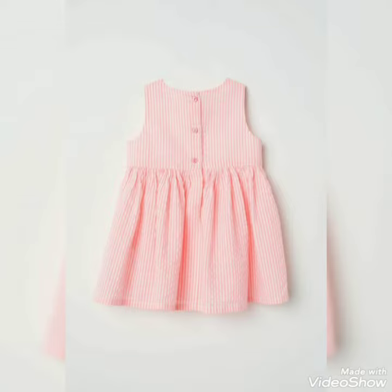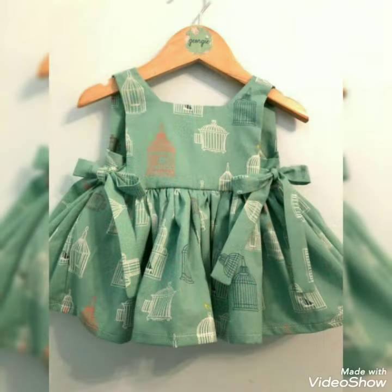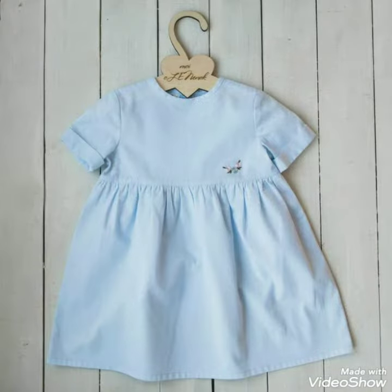Friends, give me a lot of support if you like this video. If you have not done anything with babies and don't want to cut and stitch, no worries — take a screenshot and show it to your tailor and they will easily cut and stitch it for you.